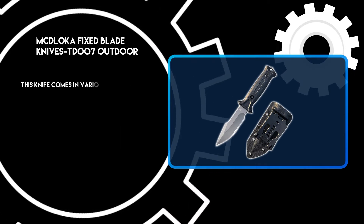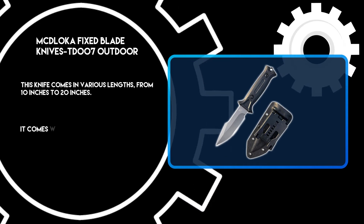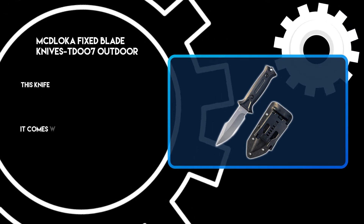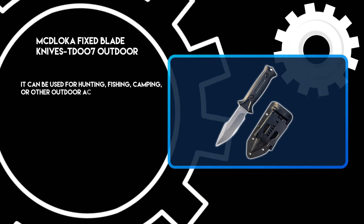This knife comes in various lengths, from 10 inches to 20 inches. It can be used for hunting, fishing, camping, or other outdoor activities.